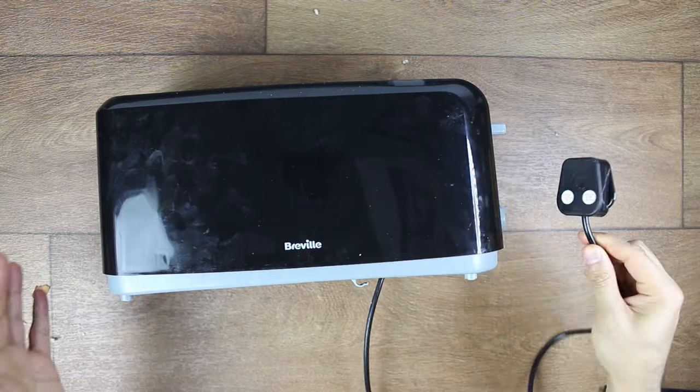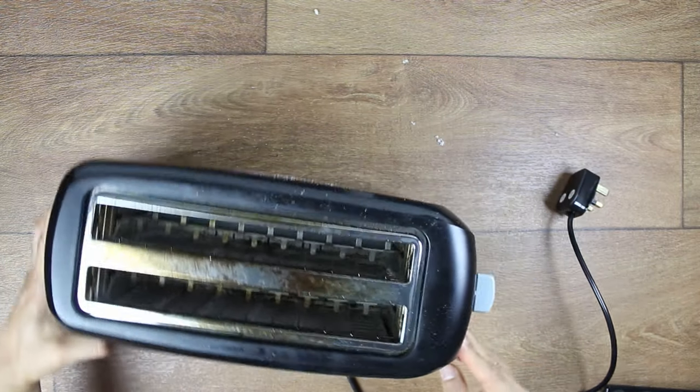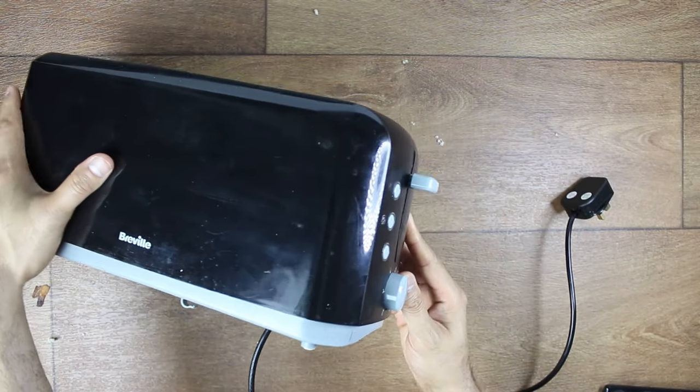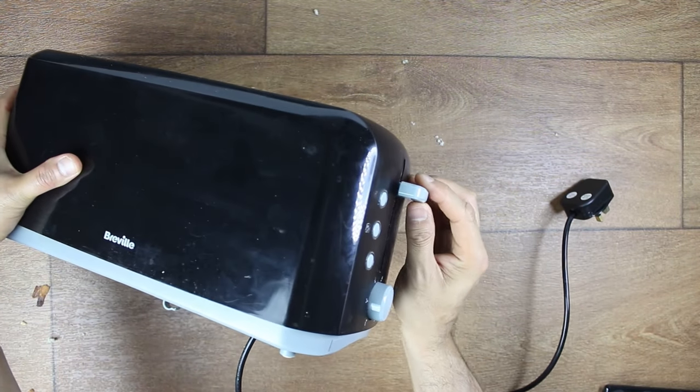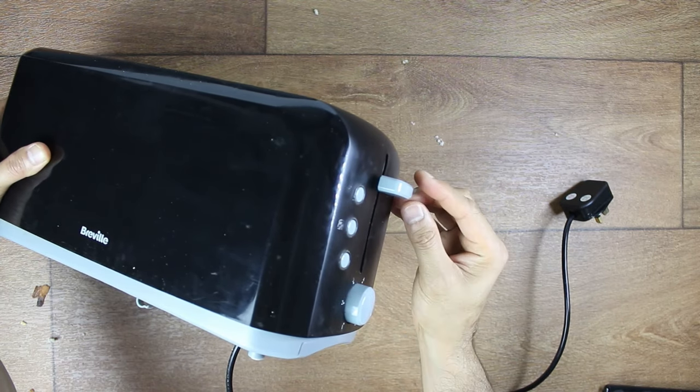Do remember to unplug it before you give it a clean. Now if that doesn't work, something else you can try: sometimes the lever, because it's plastic, will only catch in a very specific position. I'm going to show you.